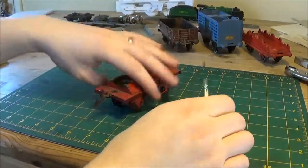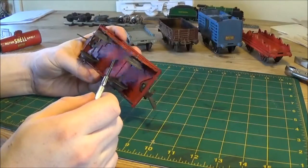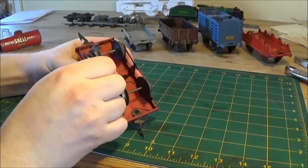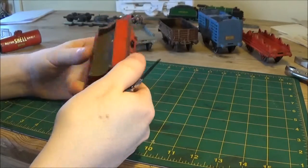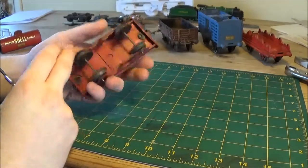Some people might be upset by me removing these from these trucks. These are pieces of history, but I think they're toys meant to play with, change and adapt. That's fine with me.